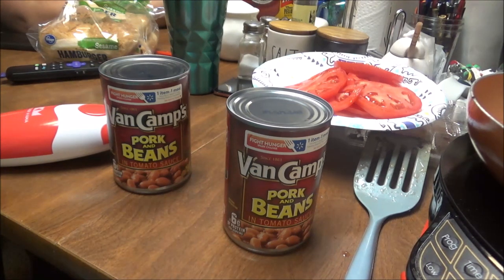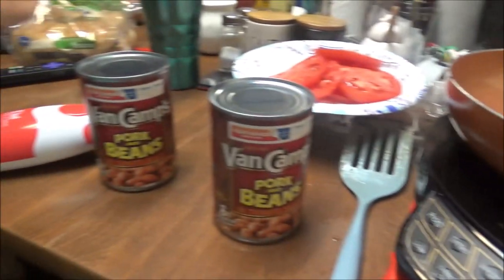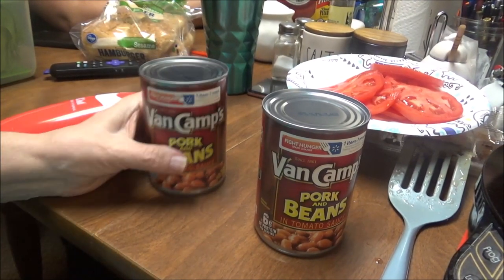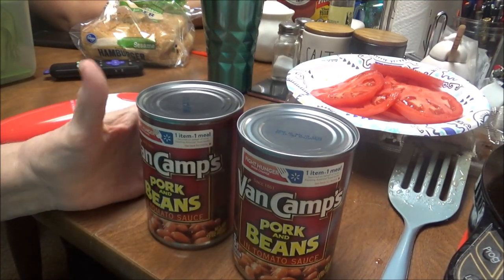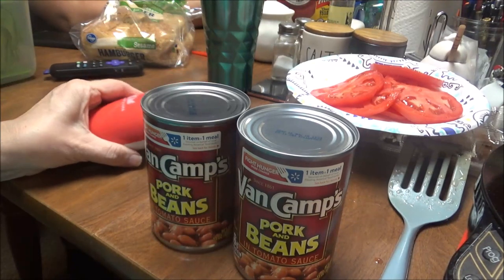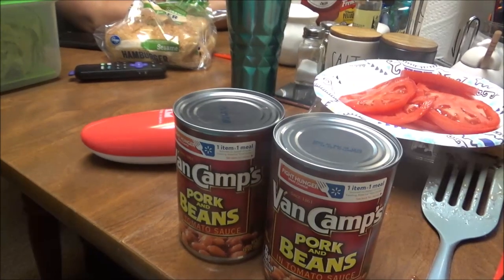Hey y'all, this is Debbie with the food prepping channel. Today I'm going to show y'all something. I'm fixing Brittany and I some hamburgers, and in the video I did for the collaboration on Sunday I showed y'all this, but the music in it was too loud and you weren't able to hear me good.